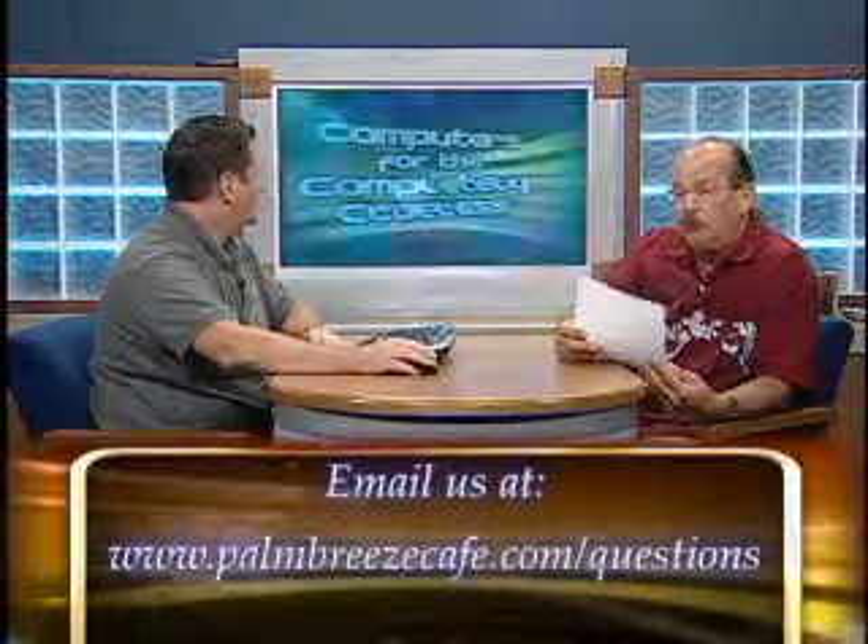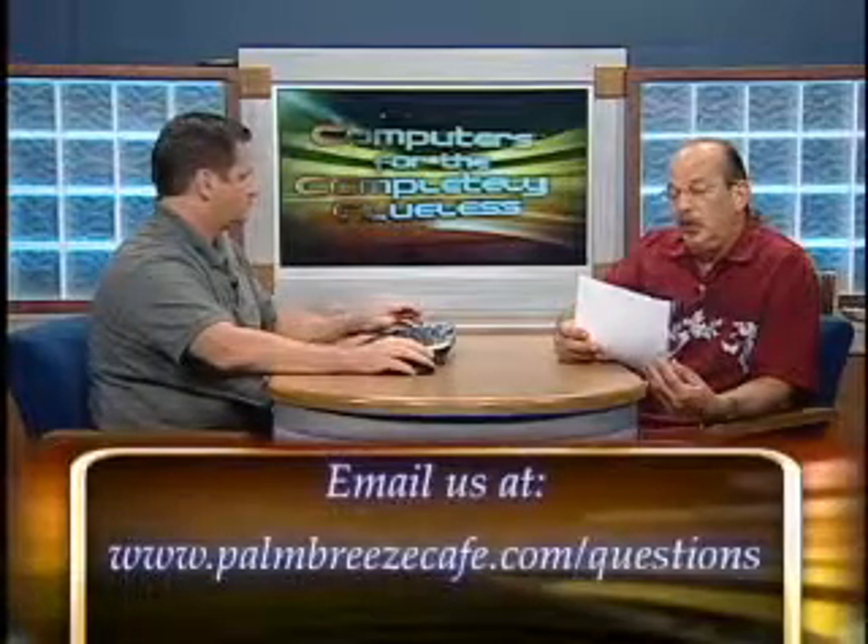We introduce some vocabulary during every one of our sets. Here's another great email — and our address for questions is palmbreezecafe.com/questions. From Sydney in Boca: 'I hear people talking about something called defrag. What is defrag and should I be doing it?' That's a good question. It sounds vaguely odd — defrag. We thought about maybe fragging the camera crew, but that's not the same kind of thing.